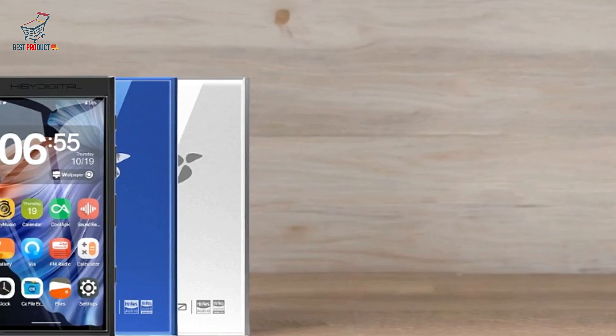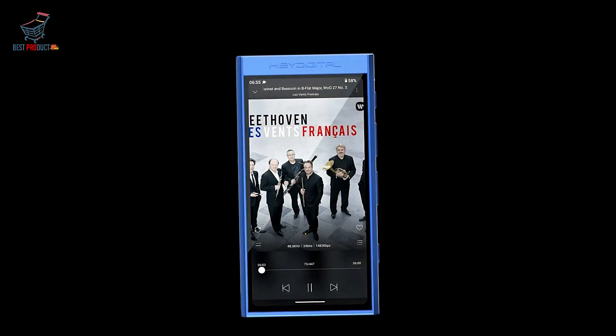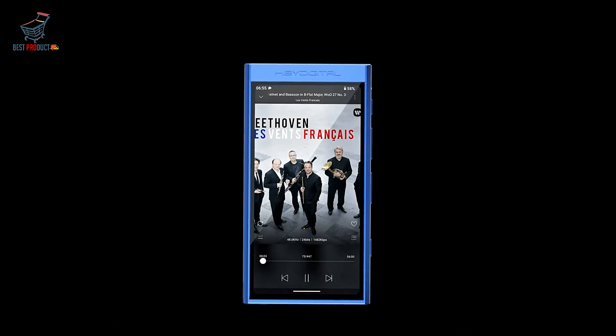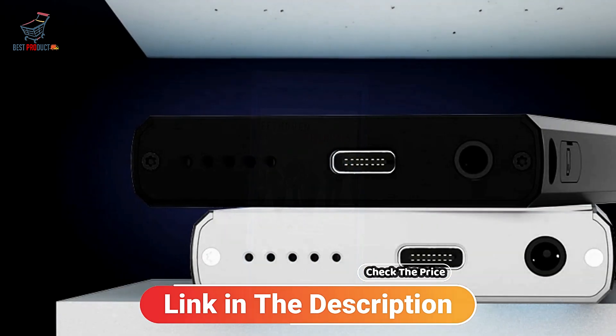Whether you're looking to enjoy high-quality music or want a versatile multimedia device, the HiBM 300 delivers on multiple fronts, making it a worthwhile investment for music lovers. Check the price link in the description. Subscribe to Best Product.